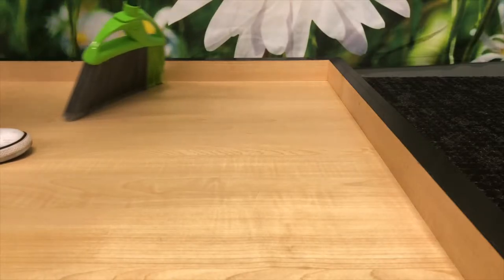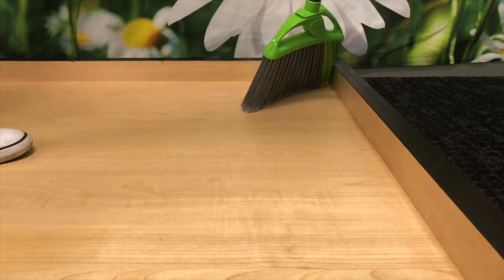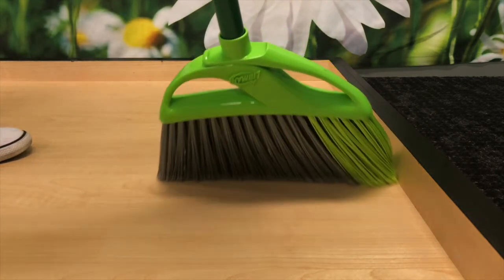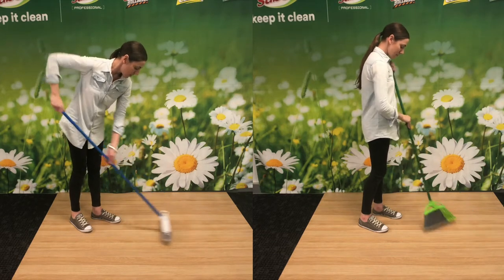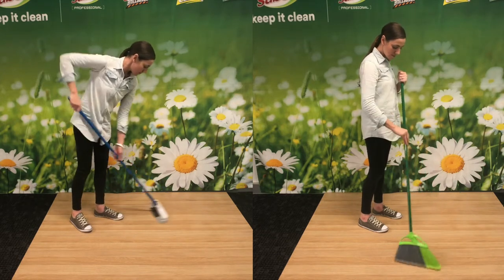The narrow broom head fits into even the smallest gaps and the angled bristles reach right into corners. The upright design promotes a more ergonomic sweeping posture, so it's even better for you.